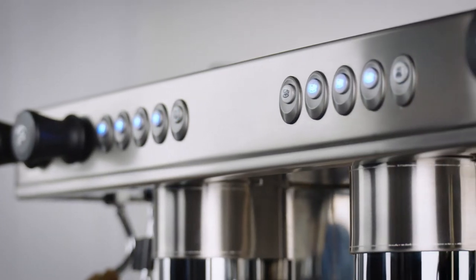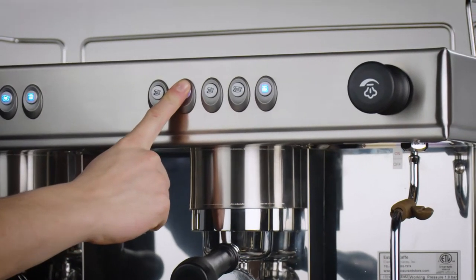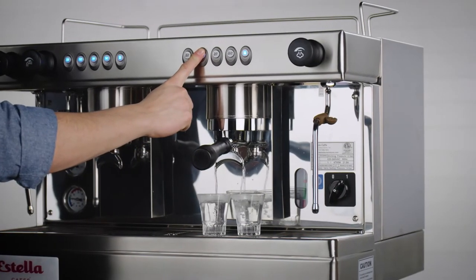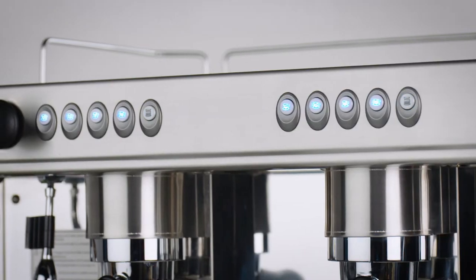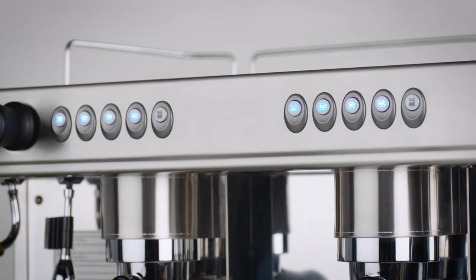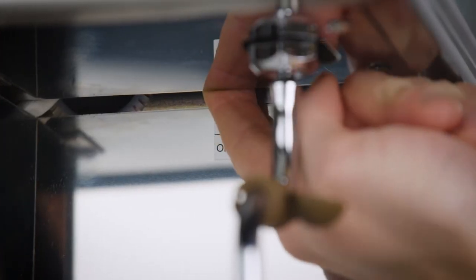After this, the first button will no longer light up. Repeat these steps for the remaining buttons. You do not need to program the fifth flashing button. For machines with multiple brewing groups, the settings on the right side of the unit will automatically be copied to the other brewing groups. When you're finished, turn the settings switch off.